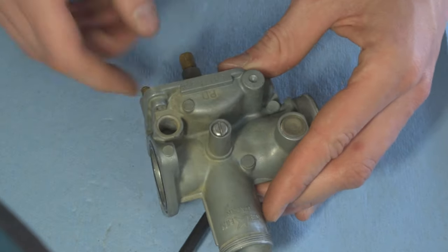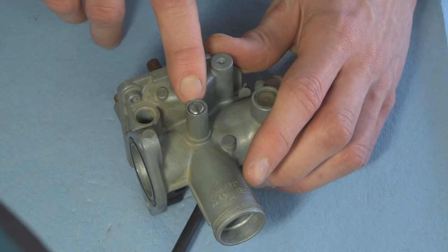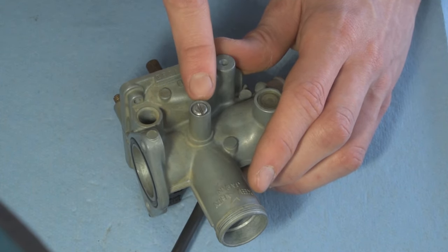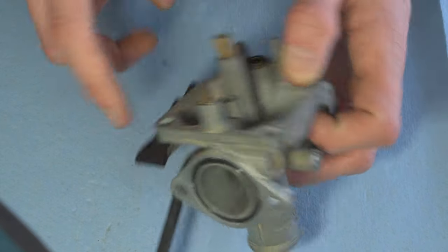The last piece is the idle screw, which controls your idle speed by controlling the air-fuel mixture at idle. The screw has a taper on the end — as you screw it out, the taper gets smaller and allows more fuel to pass. To set your idle, make sure your bike is at operating temperature and the choke is off.